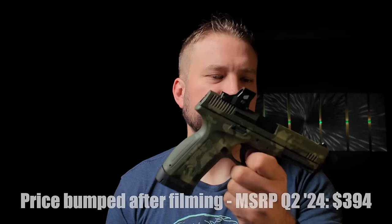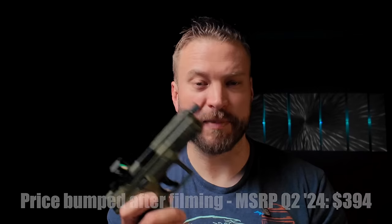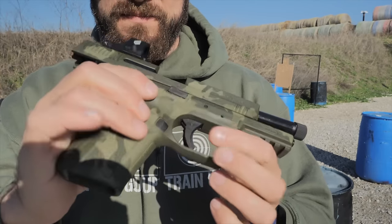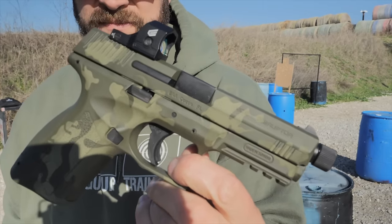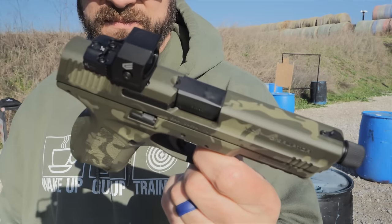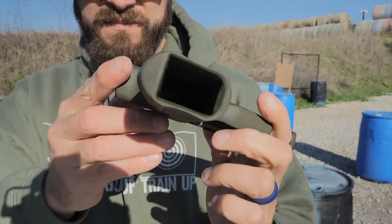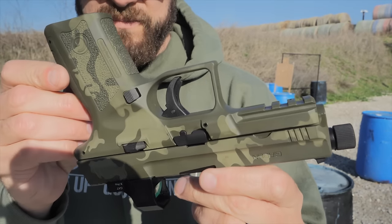The MSRP on the Disruptor right now is $379. If you shop around on the big volume retailers on the internet, you can probably find it for less than $350, and that's going to get you a gun that has features not many guns at that price point have. There are guns like the PSA Dagger, some lower end Canics, and T-SYS guns, but not many of them have threaded barrels, optics cuts, and especially not premium finishes like you see here.